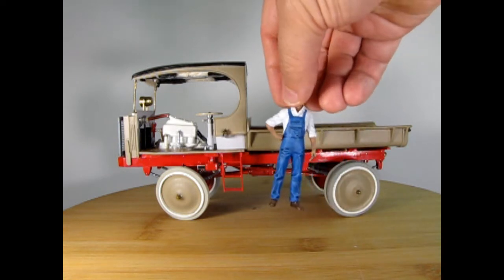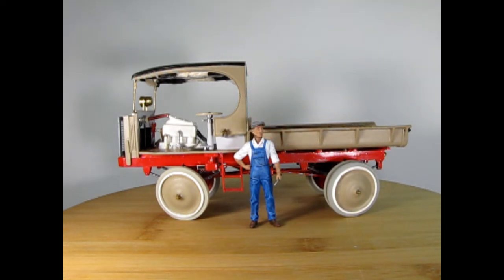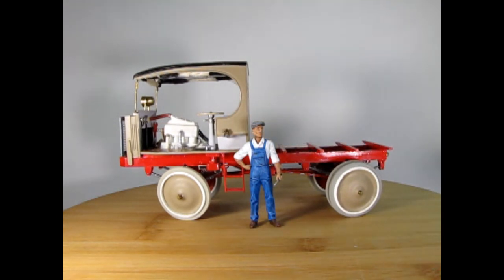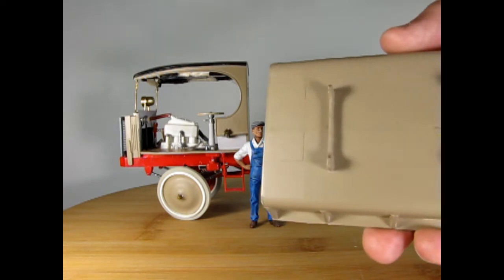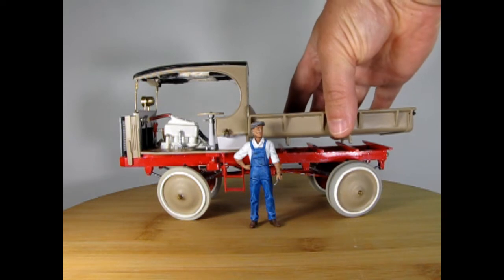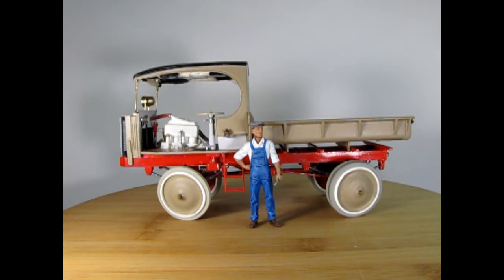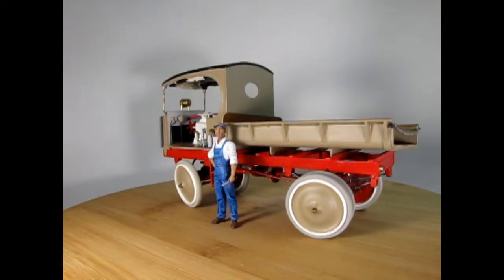The fuel tank is under the seat, again like a Model T, and my dad also built that entire seat. The bed is actually removable, so you could put something else on here — maybe a tow operation for those artillery guns. My dad made the little grips in there, all the curves in the bed were vacuum-formed, and there's a chain across the back. My dad also entered this into many model kit shows and won some awards for it — scratch building at its finest.